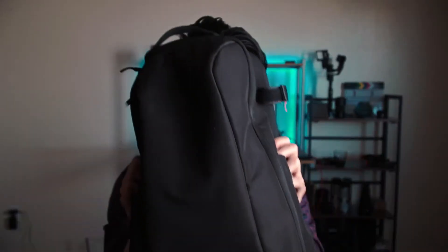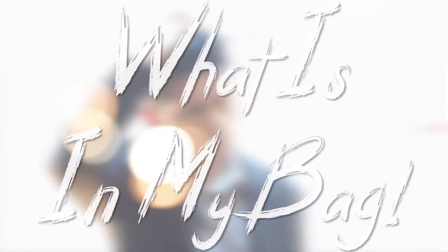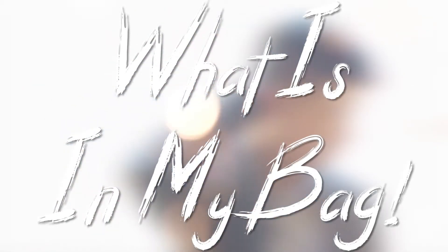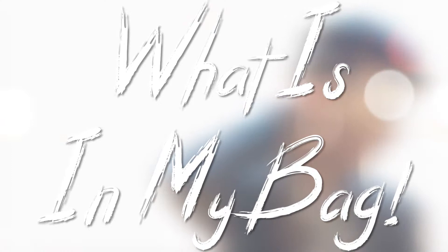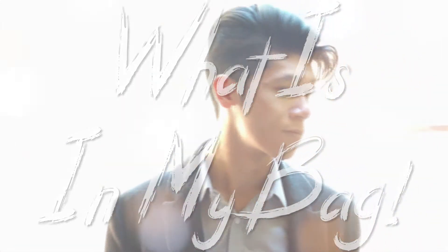Hey guys, my name is Kyle Kendrick and in this video we're gonna check out what's inside this bag. On this channel we check out anything involved in filmmaking, so let's get started.